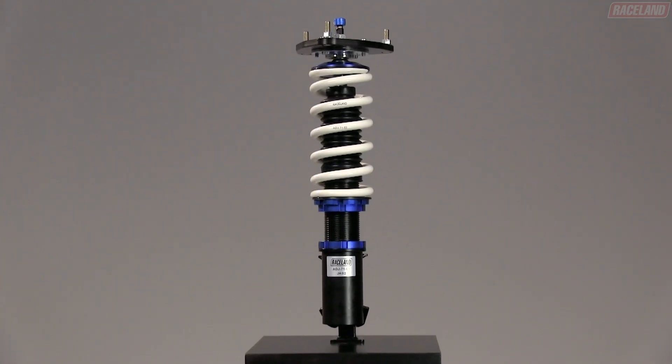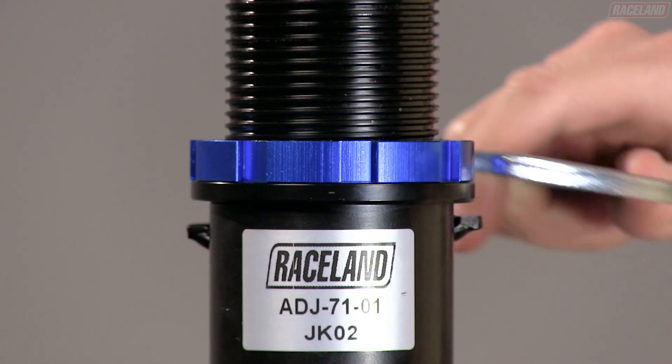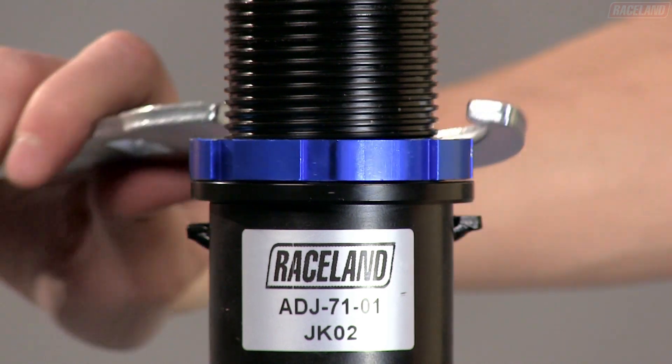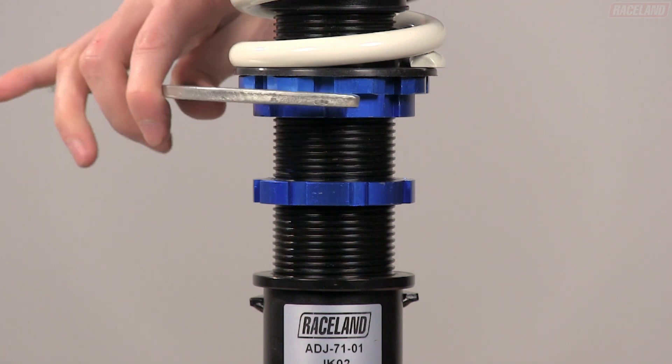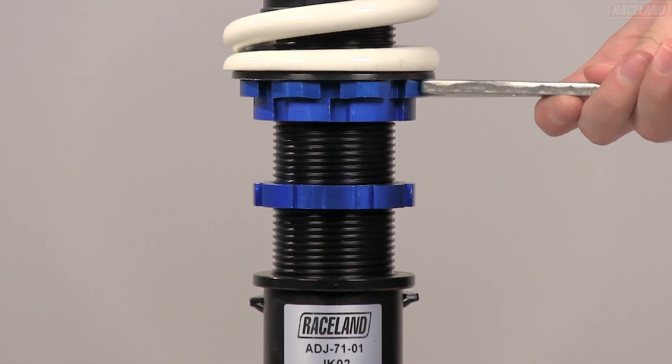To adjust your fully threaded coilover, loosen the locking collar with the spanner wrench, then slide it up by hand into position. To lower your vehicle, use a spanner wrench to turn the spring perch clockwise.